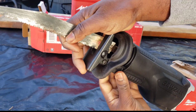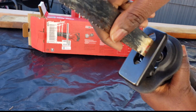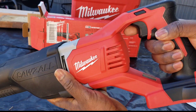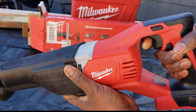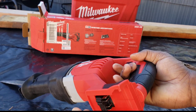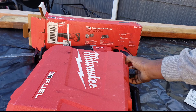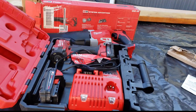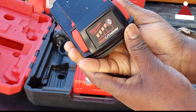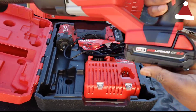Just put the blade in there — there's a lever on the side. You push it towards the release, put your blade in, release the lever, and it's secured in place. The on/off button has a locking system, which is good. Then you slide in your battery to install it.